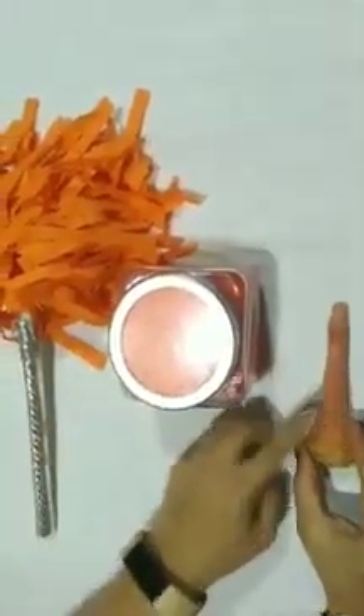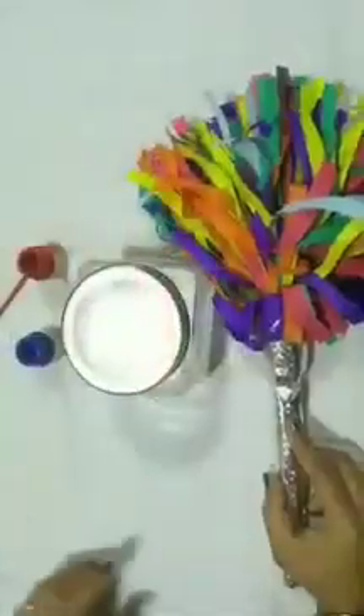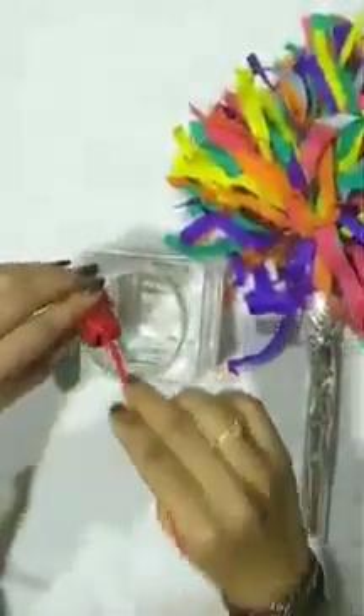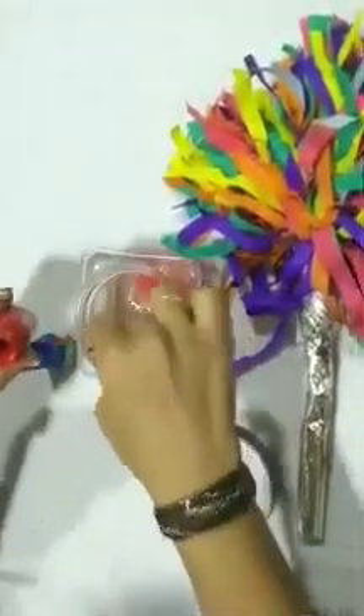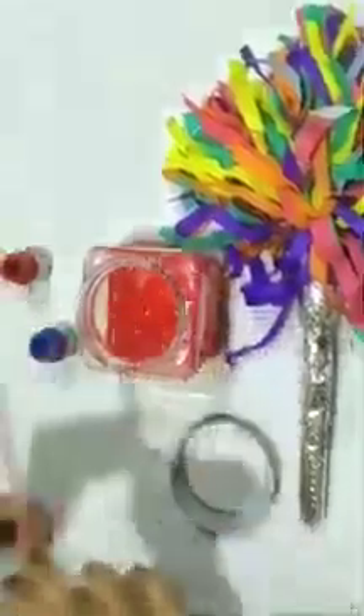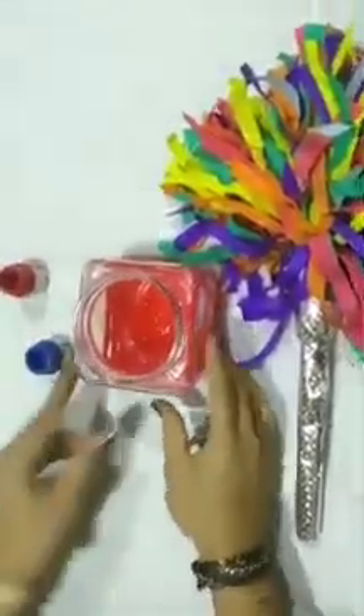I have an orange carrot. Isn't it fun, children? Let's do one more magic. Now, I am going to mix red paint in this water. See, children, water has turned into red color.